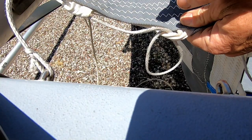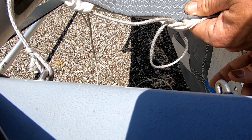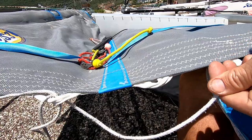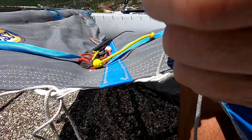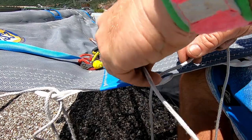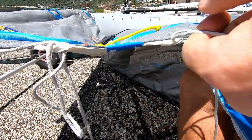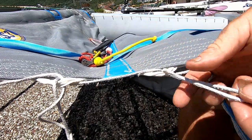When we're threading the lacing into the trampoline, we just go along, down, around, and then behind the rope that went in originally — and then that gives us our loop which will go onto the hook. When we're lacing the trampoline up, we go down through the hole, through the loop, and then back through the loop behind where we went in the first time, and then we can pull that through. There we go — we've got our loop which will go onto the hook.